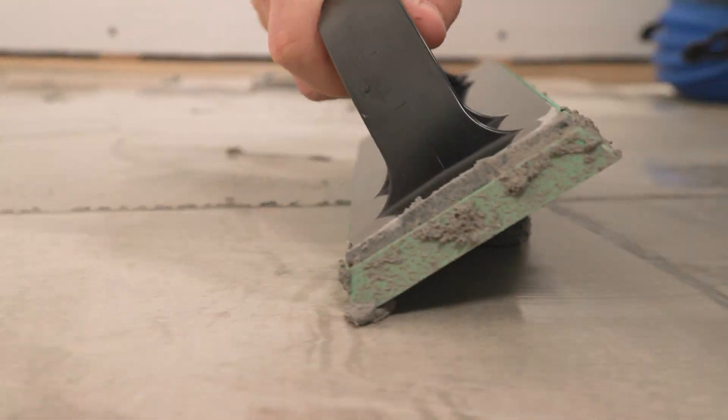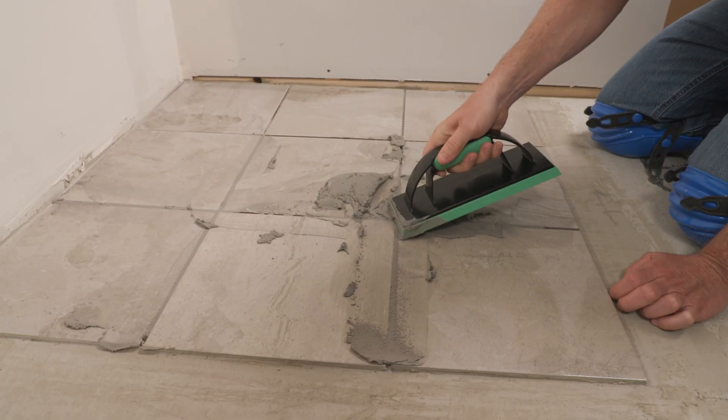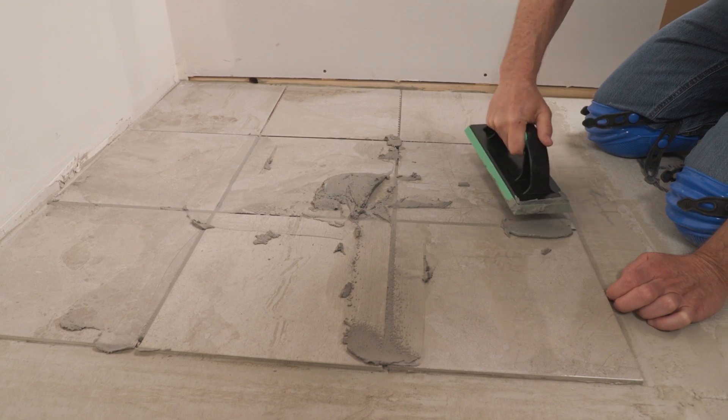Check out the Barwalt Ultralight Epoxy Grout Float for a tool to help you deliver professional results.